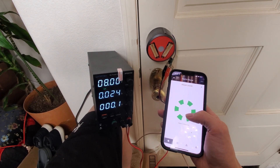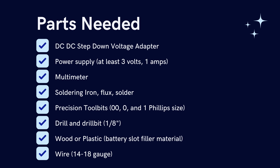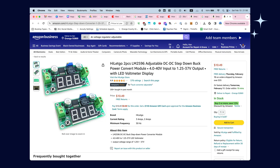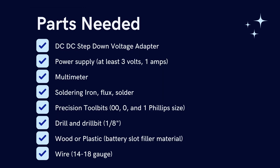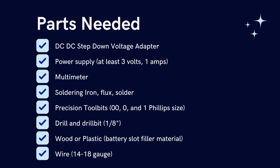The maximum power draw was 0.2 amps. Here are the parts you'll need for this project: first, a DC-to-DC step-down voltage adapter — you can find one on Amazon for less than ten dollars. Also a power adapter, at least 3 volts and 1 amp. If you get exactly 3 volts and 1 amp you technically don't need the step-down adapter, but typically you'll find something like 12 volts. You'll also need a multimeter, soldering iron, flux and solder, and precision tool bits at sizes 000, 0, and 1 Phillips.